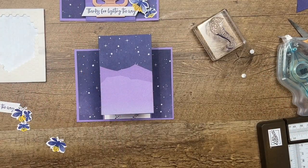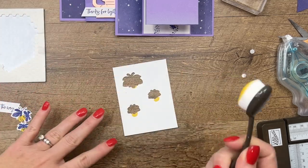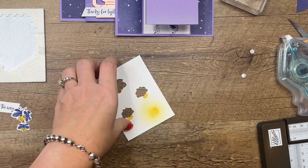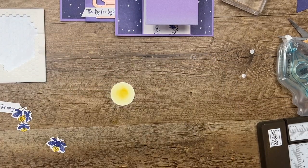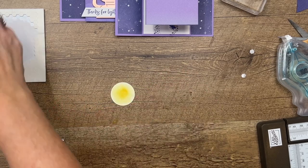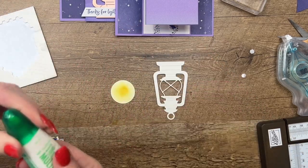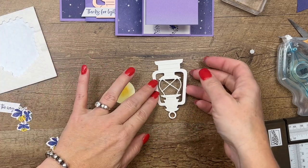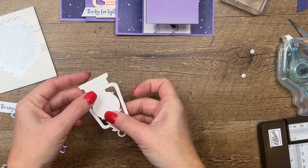We need a little bit of glow for our lantern, so grab your white cardstock. I'm going to use my blending brush and some Daffodil Delight ink, and I'm going to use a punch — if you don't have a circle punch you can use your circle dies; this one is one and three-eighths. I'm also going to add some Wink of Stella on there, so it'll be behind our lantern. Then we're going to adhere that right behind our lantern — I'll put a little bit of glue right here and right here, and lay that down.